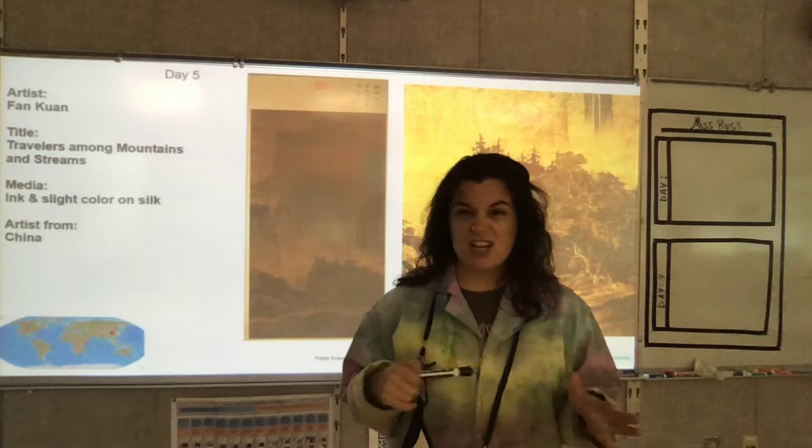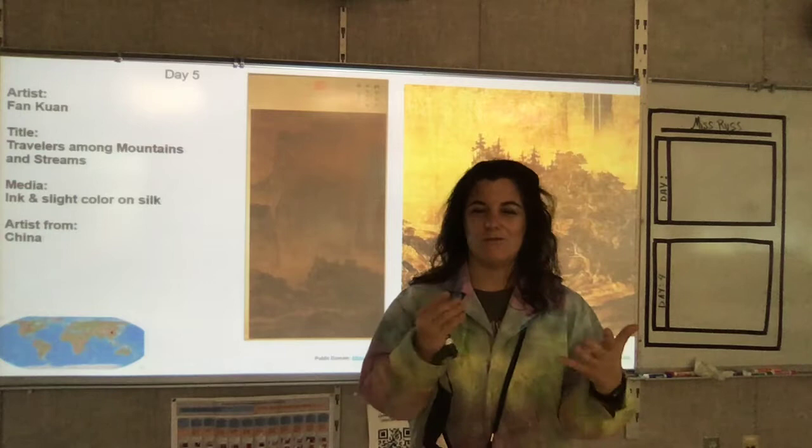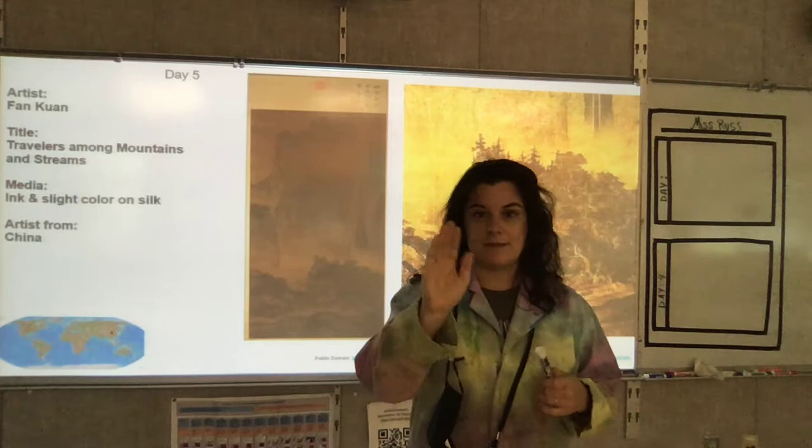Texture is like how something feels. And there are ways that as drawers, we can add textures that make our drawings look — not actually feel, you don't touch your drawing — but it makes your eyeballs think that your drawing has a feeling to it. And that will make your art more realistic.